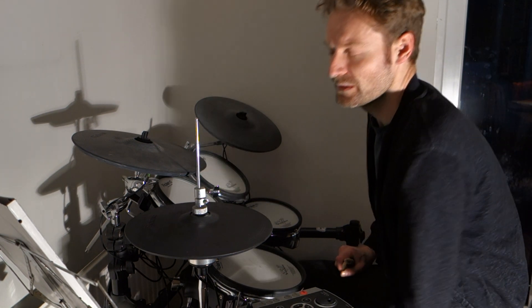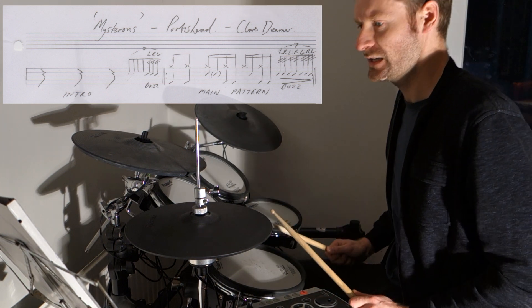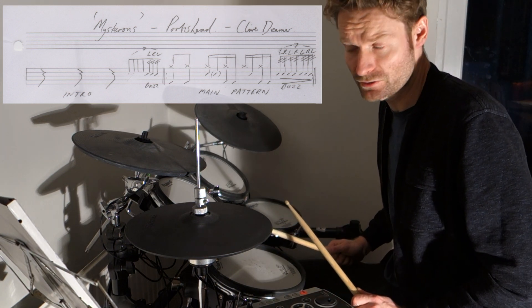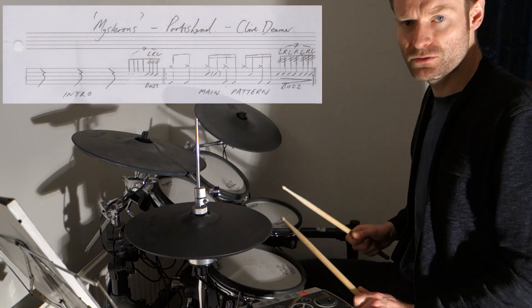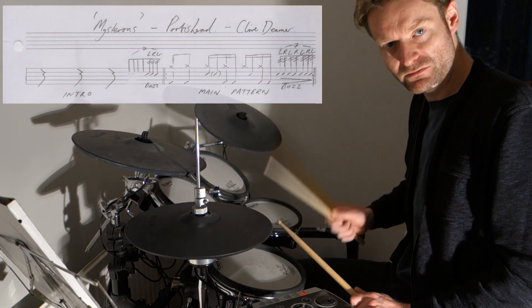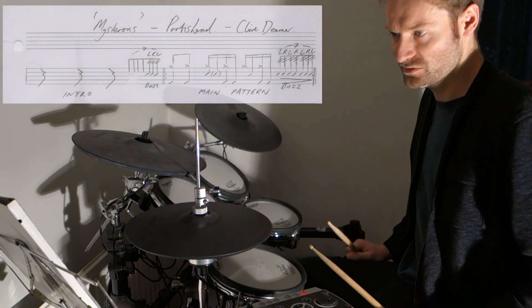So let's get right into it straight away. The main groove is basically a one bar groove that repeats. At the beginning of it, we've got two bass drums straight away, we're playing eighth notes on the hi-hat, so we're straight into the first two hits.